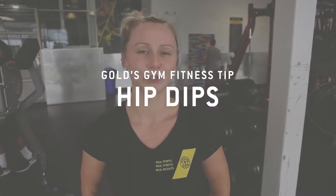Hi, I'm Courtney at Gold's Gym, a personal trainer here. Today we're going to be focusing on our obliques and our rectus abdominals — the whole abdominals, but with more focus on the obliques — and how we're going to do that is an exercise called hip dips.